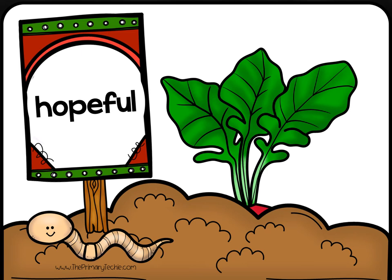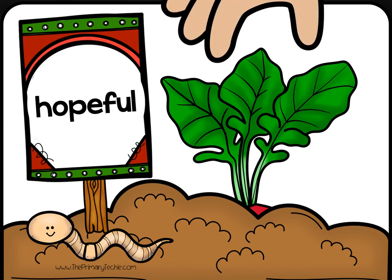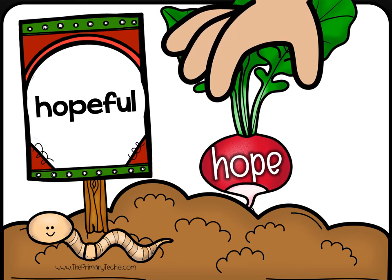Helpful. Write the root word. Check it. Hope.